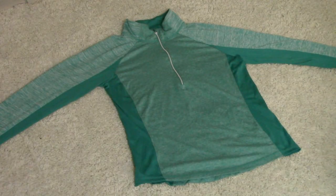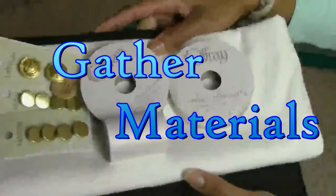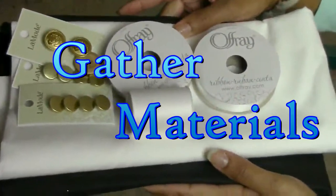To get started, you will need a runner track base top. You're gonna need some fabrics, some buttons, some ribbons, and the right type of threading for this project.